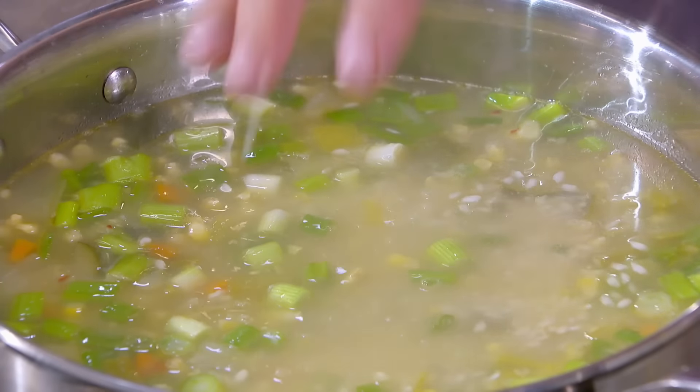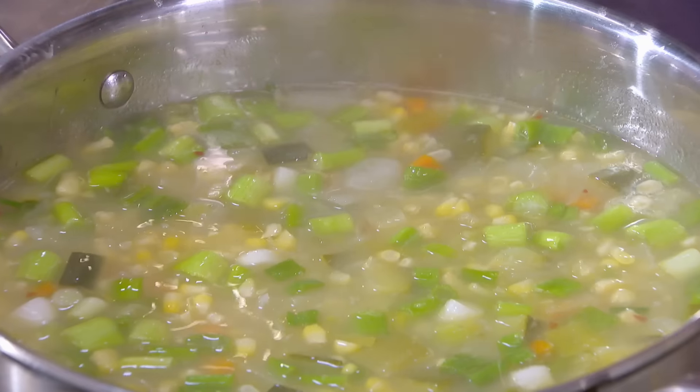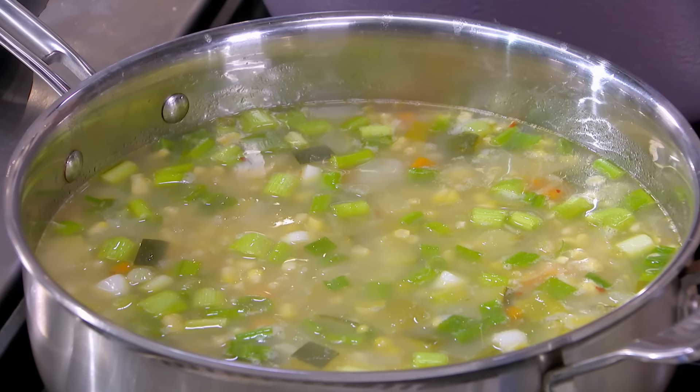See how beautiful and springy it is. I think that's enough for six. Now you can eat just the vegetables — you don't need to add rice if you don't want to. I'm going to put just enough rice for the amount of soup that I have here. That's enough rice to pull that soup all together. I'm going to let it cook until the rice is done. Rice takes anywhere from 12 to 18 minutes, depending on the temperature and the size of the pot. And we'll be ready to enjoy it.